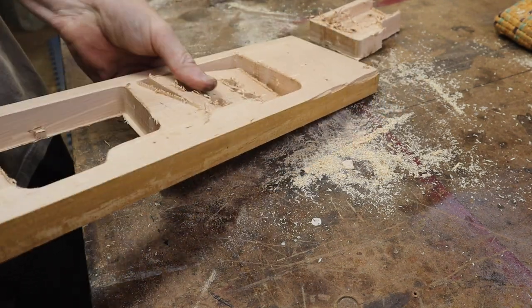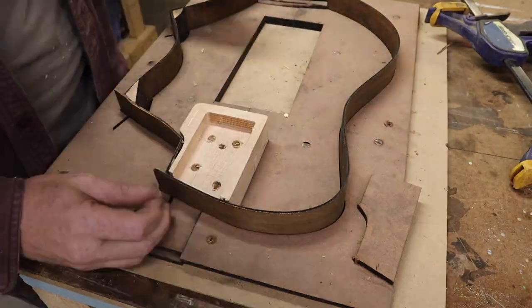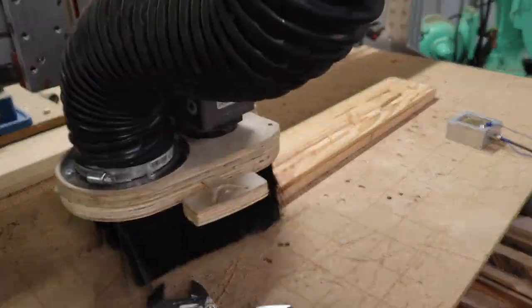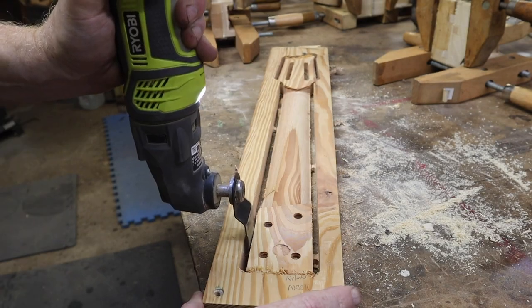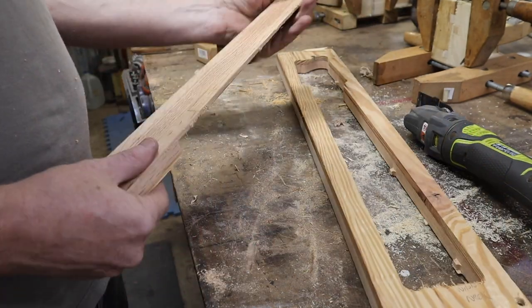Here you can see the neck block cut out on the CNC in two parts, glued together — one half has the neck pocket and the other half has all the holes for my sort of bolt-on adjustable neck system. This is a nylon string guitar so I didn't need to do a truss rod, which means it was just a one-sided carve on my CNC out of a blank of scrap wood I'd glued up a while back.